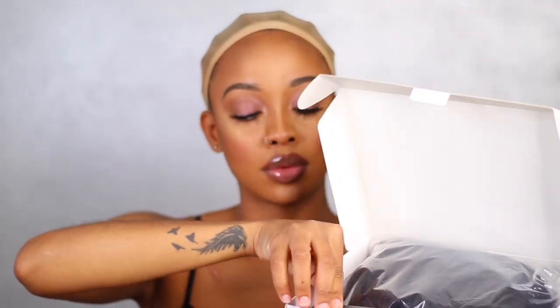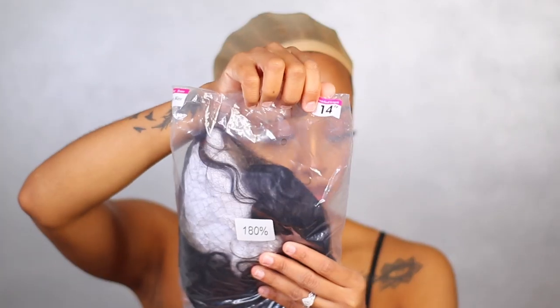They sent me this wig. This is what the box looks like — it comes in just a regular box, and you get a pair of free mink lashes as well as the wig, and an elastic band that you can sew into the wig if you so desire.